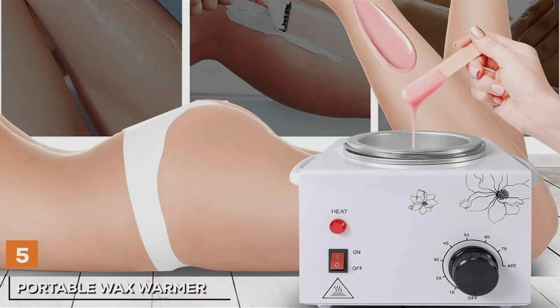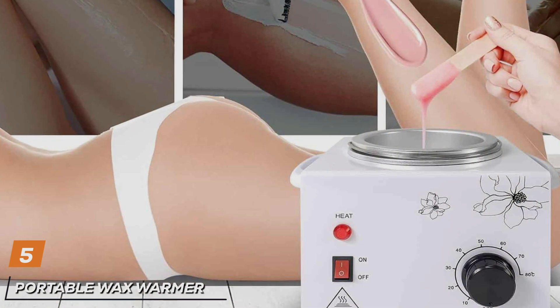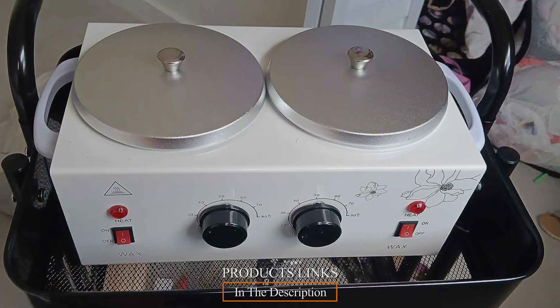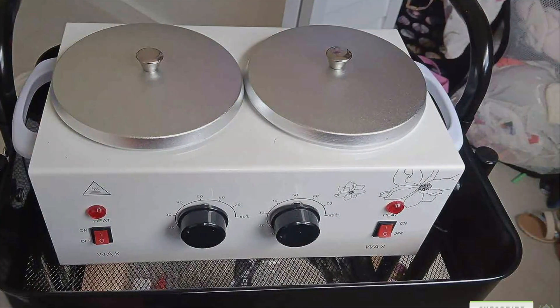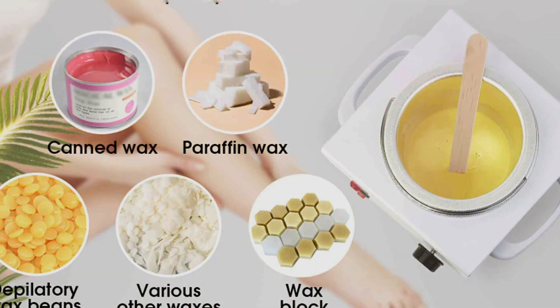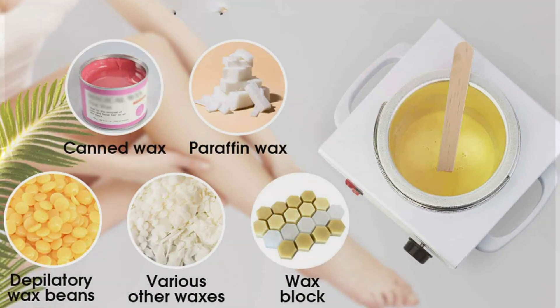Next up at number 5, introducing the Portable Wax Warmer Machine in White, a solution for salon quality hair removal on the go. Crafted with convenience and effectiveness in mind, this compact wax warmer is perfect for home use or travel, allowing you to achieve silky smooth skin anytime, anywhere. Featuring a sleek and modern design in classic white, this portable wax warmer adds a touch of elegance to your beauty routine. Its lightweight and compact size make it easy to transport, while the durable construction ensures long-lasting performance.